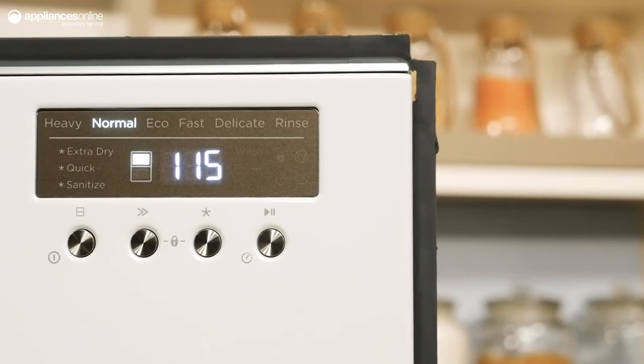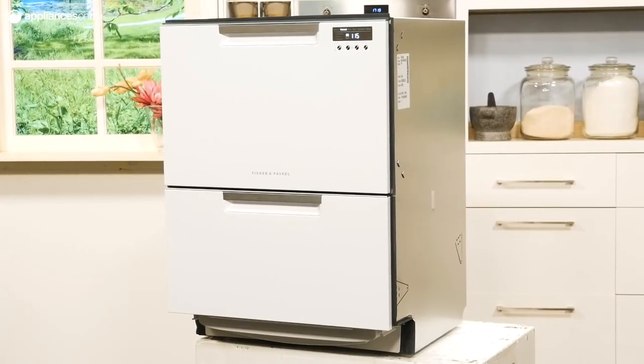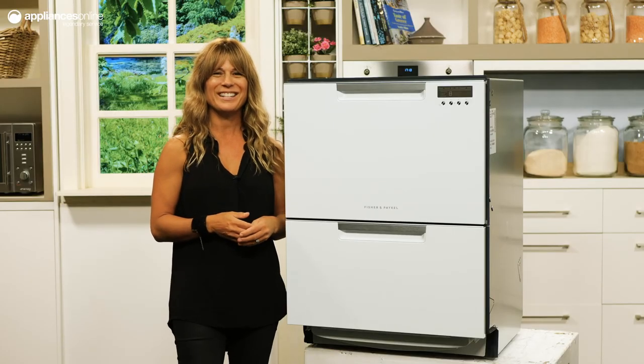Setting a program is made incredibly simple with just four discreet buttons at the top right of the machine. You can run a cycle in the late evening without the worry of waking up the house — at just 43 decibels, this machine is quieter than a standard conversation at home. Thanks so much for watching.